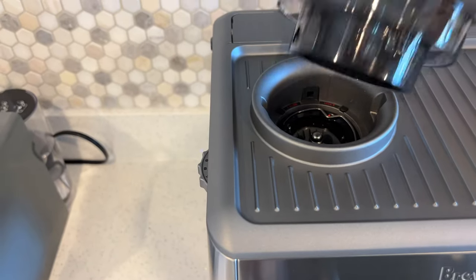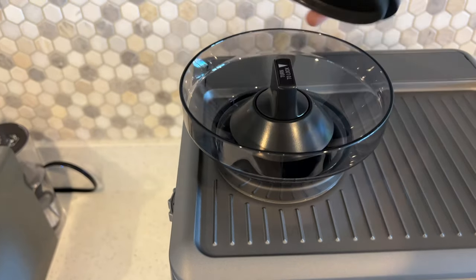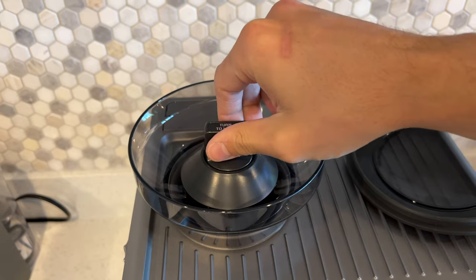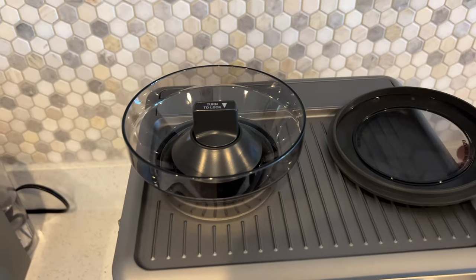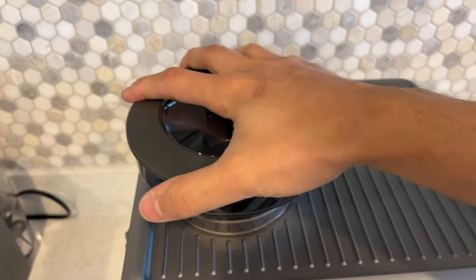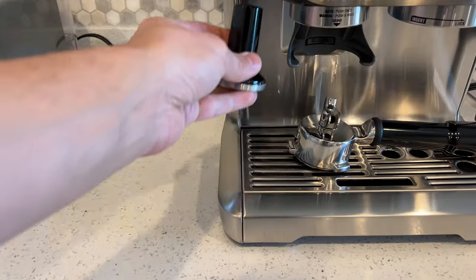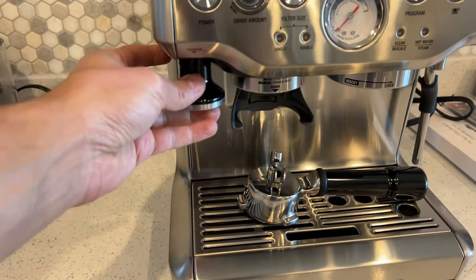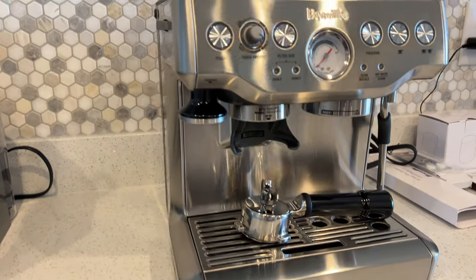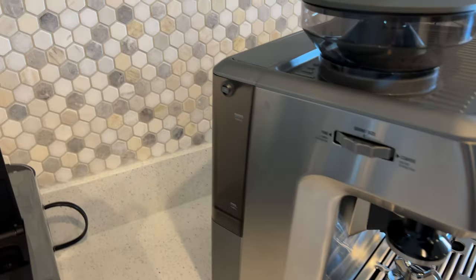First thing we'll do is put the hopper on top where we're going to store our beans — just make sure to lock it in. Once it's locked, it's basically done. You can remove it and clean the burr grinder if you need to. The tamper is magnetic so it just sticks in there, which is really nice. Then you fill the water in the back — you just pull the water storage container and lift.